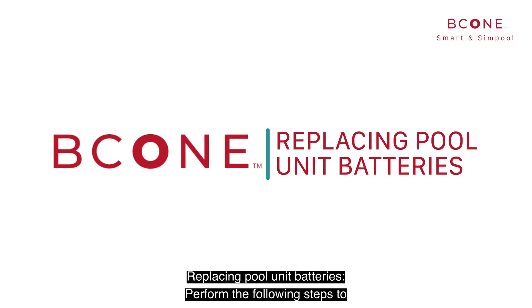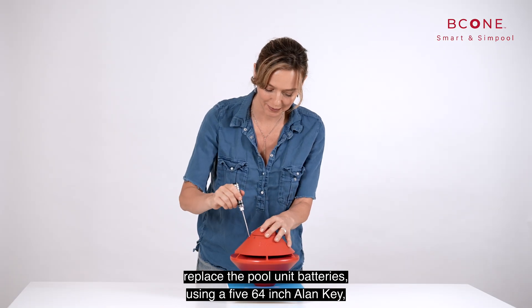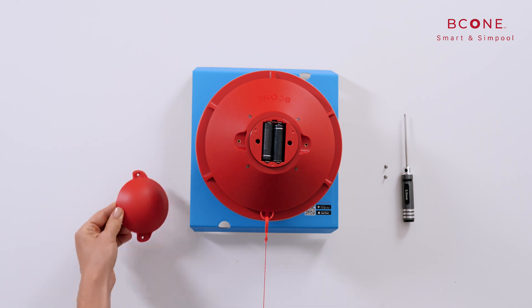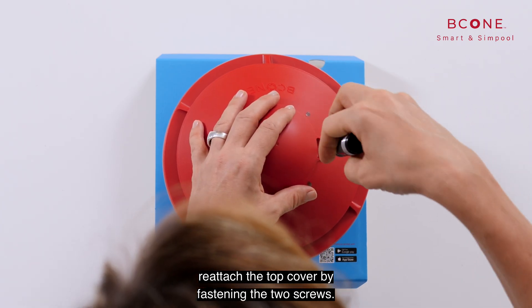Replacing pool unit batteries: using a 5/64-inch Allen key, unscrew the two screws and remove the top cover. After replacing the batteries, reattach the top cover by fastening the two screws.